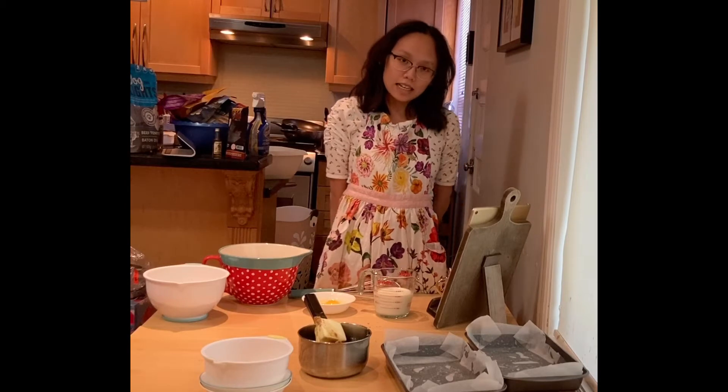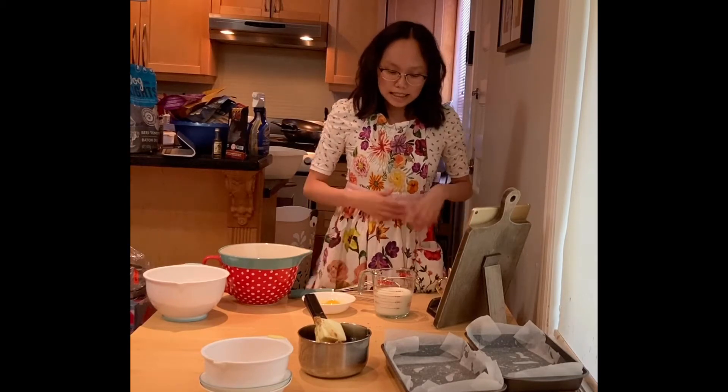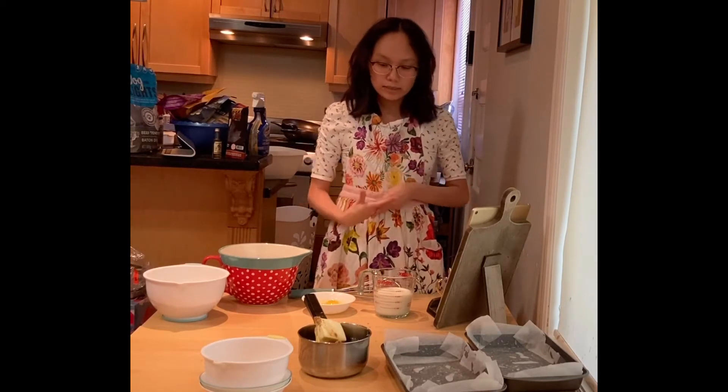Hi everyone, my name is Nicole and this is iBakes, where it's all about sweets, treats, and desserts and everything cooked together. And today I will be making a salted caramel cake.